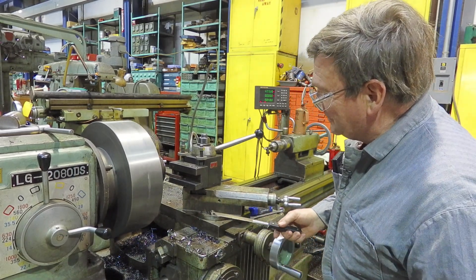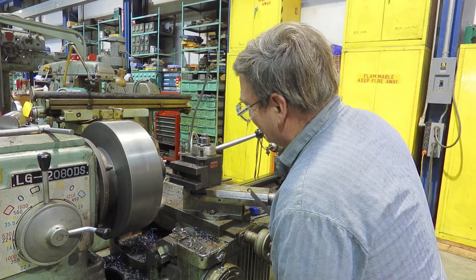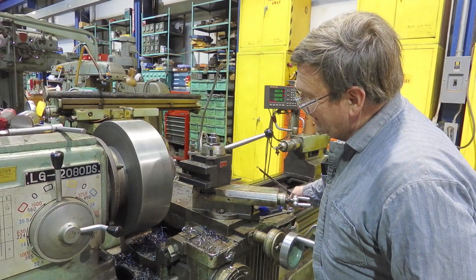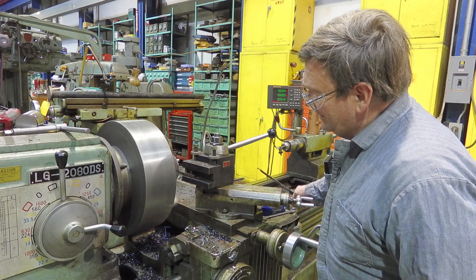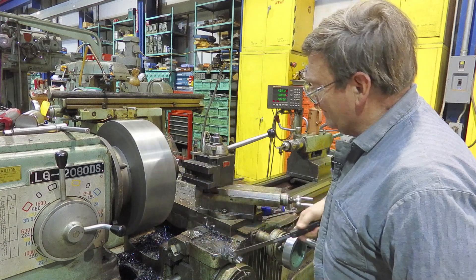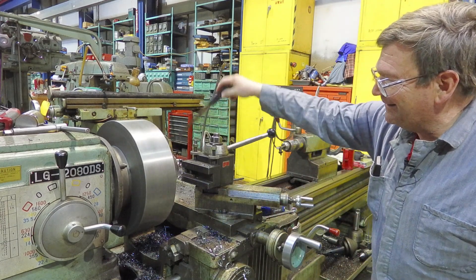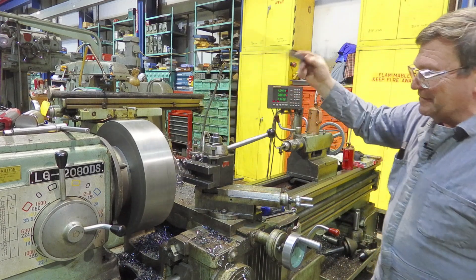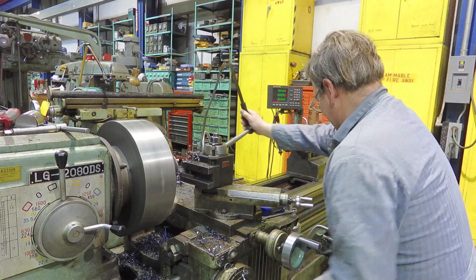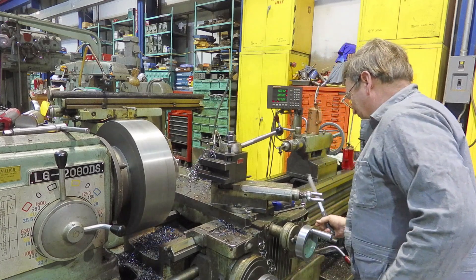It broke the end of the tool a little bit because I did stop it in cut. Now we're getting some nasty chips. Those can come in and be real dangerous. So you want to avoid that — you want to not be in the way of the chuck.